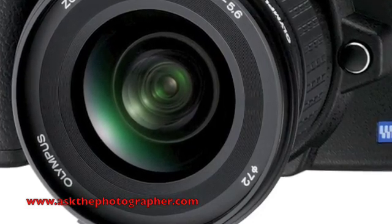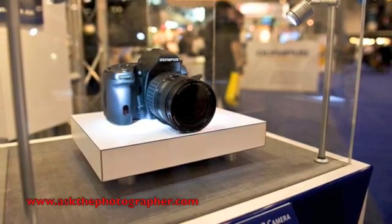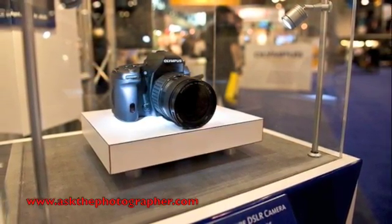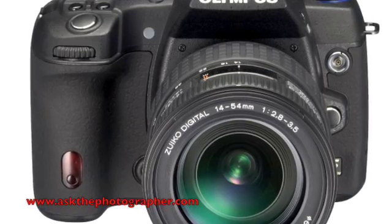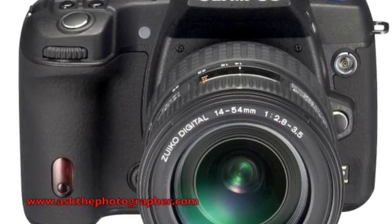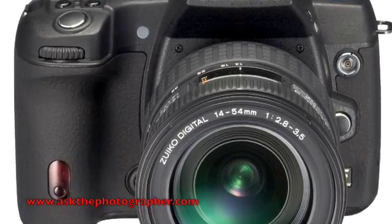Here we have a prototype for our new digital SLR. At this time, this is really just a technology announcement. This is designed to fall in between the E3 and the E520. You'll notice we now have the swivel LCD screen — a very rugged-looking feel to this camera.